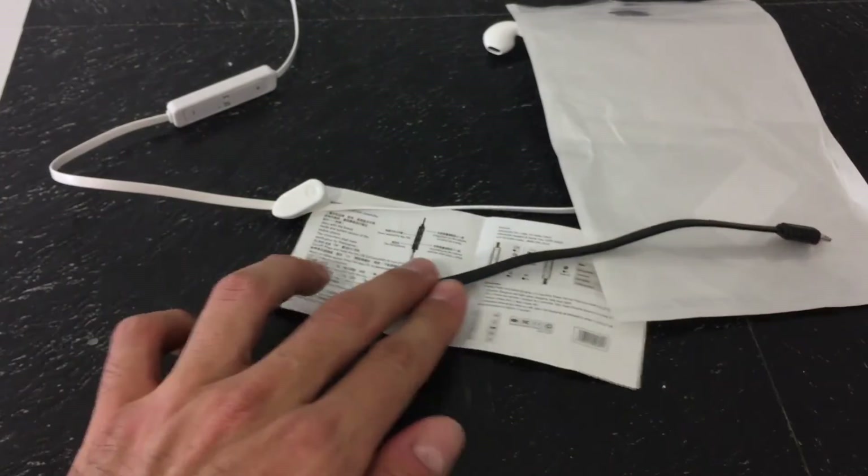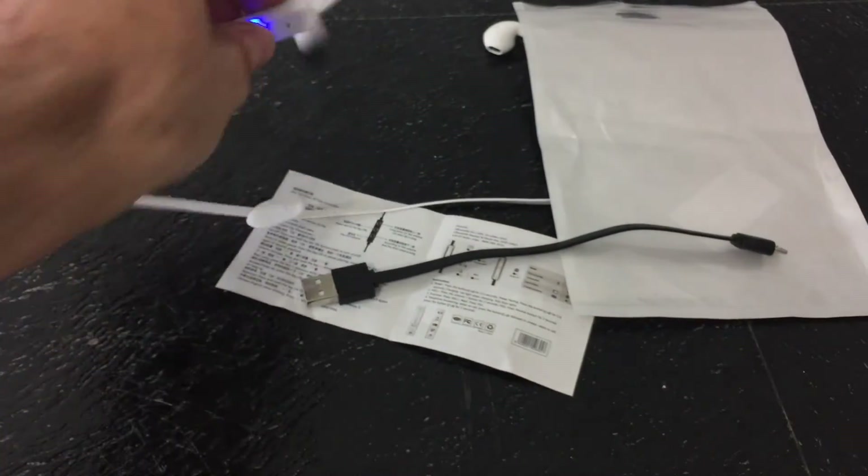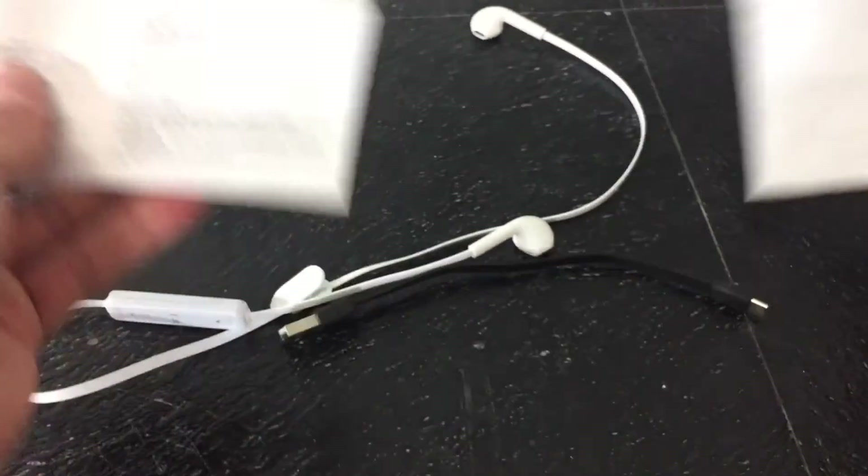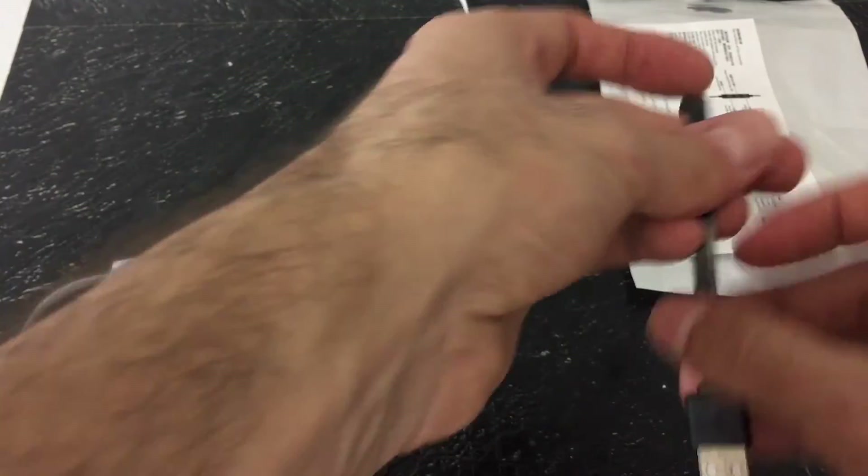The sound quality on these EarPods is not the greatest — I would say they're somewhere between a pair of Apple EarPods and some Skullcandy EarPods. They don't sound the best, but they do sound okay, and again, they're okay for $5.50.